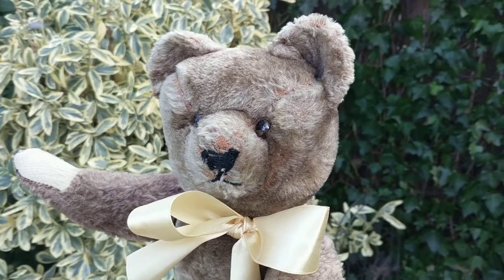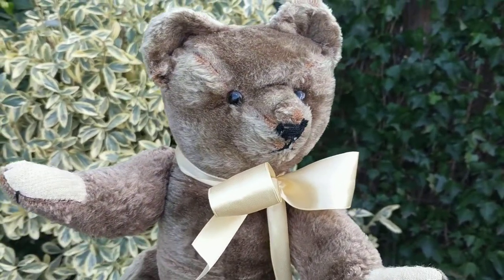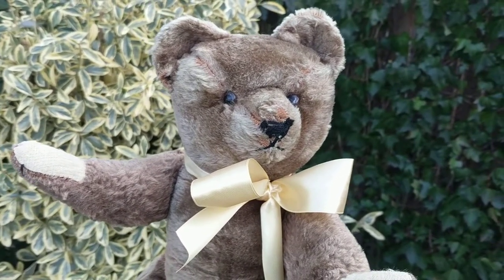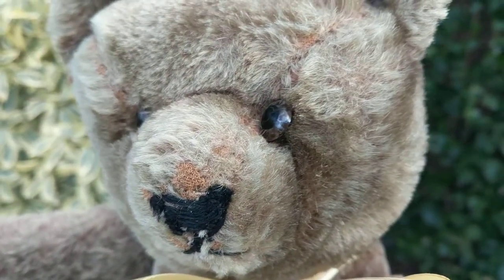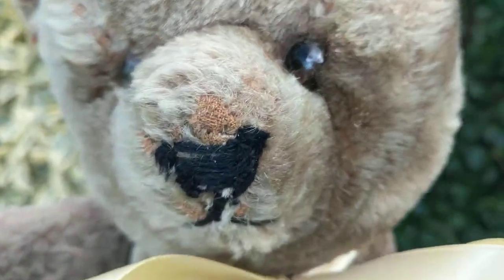He has straw stuffing, or some kind of wood wool — something crunchy inside of him. I feel some kind of growler inside, like a tilt growler with a canister. He has glass eyes. They're hard to see but they're clear, almost like a light brown with a clear backing and a pupil in the center.